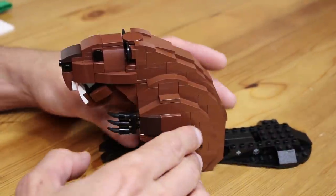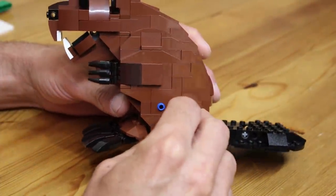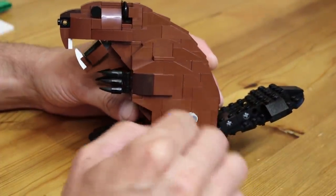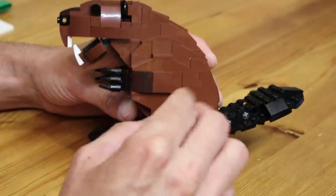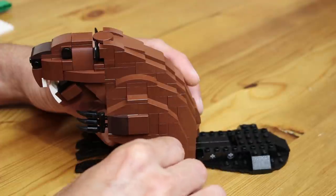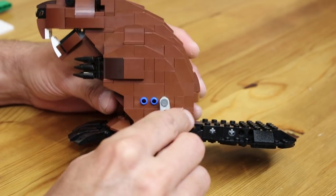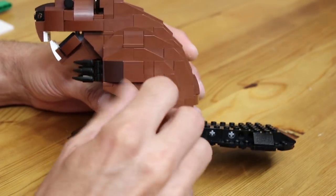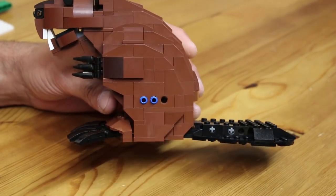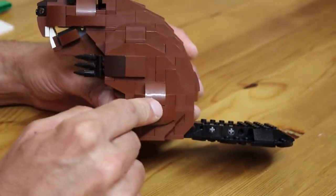Of course I wanted to incorporate some motion into this model. Beavers are known for using their teeth to cut down trees to build their lodges and dams, so I definitely wanted to add some teeth chomping to the model. They are also known for slapping the water with their tail, which is quite loud, and they do that to warn other beavers in the area of nearby danger. Both of those motions can be driven by a single crank you can insert into the side of the model, and if you just want to display the model statically you can remove the crank and cover up the Technic brick with this panel.